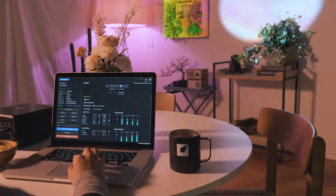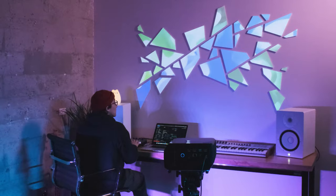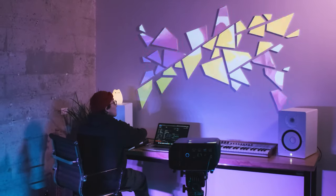Lightform Creator's new audio reactivity feature gives you the power to transform any surface into a projected music visualizer. Now your art can dance right alongside you.